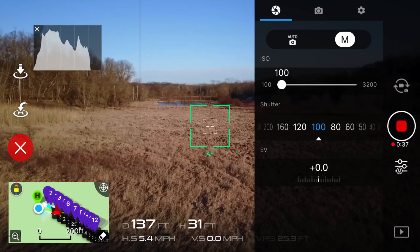Next up, let's look at the ND8 filter. The camera settings are an ISO value of 100, a shutter speed of 100, and this gives us an exposure value of plus 0.0. This clip is shot in 4K, with a white balance of sunny, and a color profile of none.